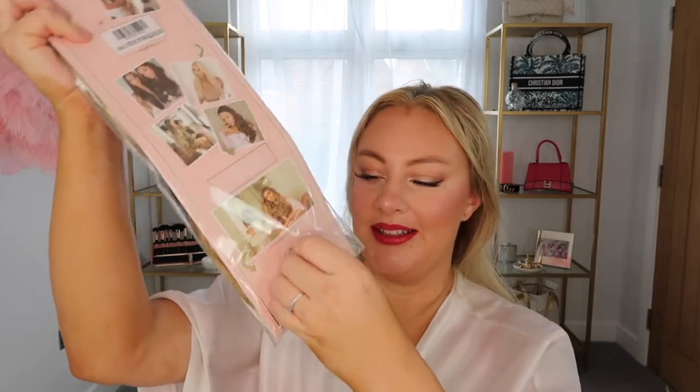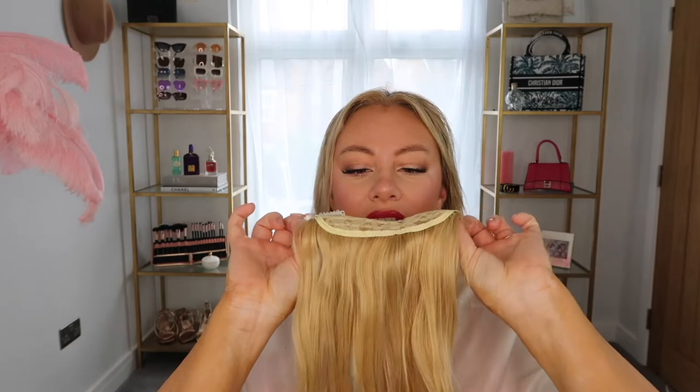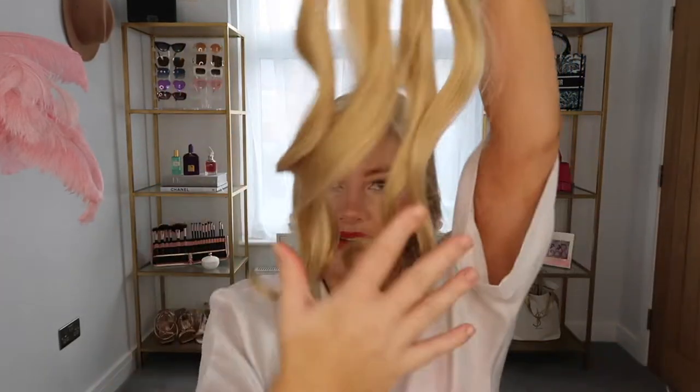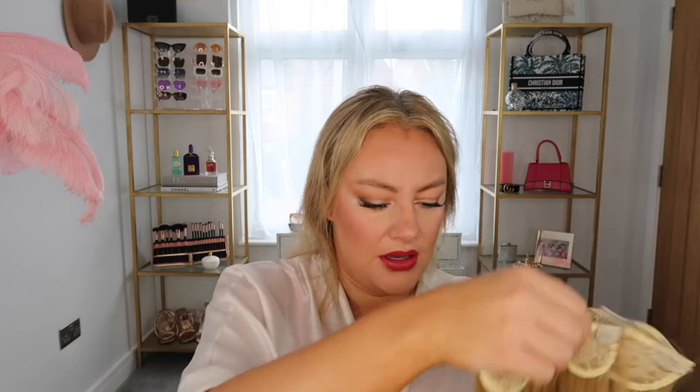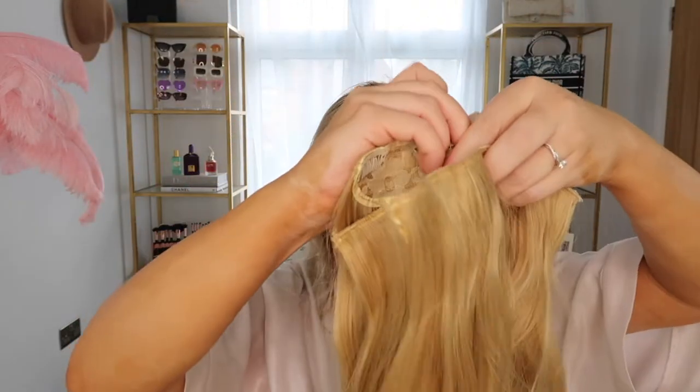Let's open it up. We have a three-clipped piece, pre-curled. Then we have three more pieces here — it looks like we've got two small ones and two large ones. They're so soft and so beautiful. I just love fresh hair extensions.